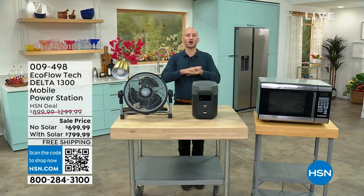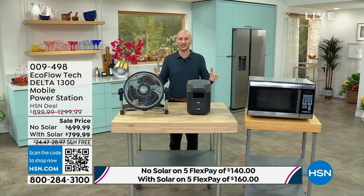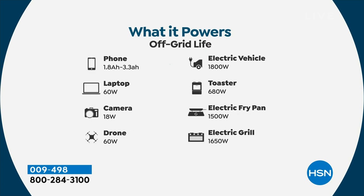It's an all-in-one, and there are so many solutions. When we talk about the Delta 1300, this is going to power 90% of your home appliances — your lights, of course, but your medical devices: your CPAP machines, your nebulizers, your dialysis, your full-size refrigerators, your high-wattage appliances, your microwaves, your hair dryers, your TVs, your washing machine, your coffee makers. We always say it's great to survive, but it's also nice to thrive in these situations. And all of those things for off-the-grid life — your phone, your laptop, knowing you have open communication, having a camera, an electric vehicle, a toaster oven.